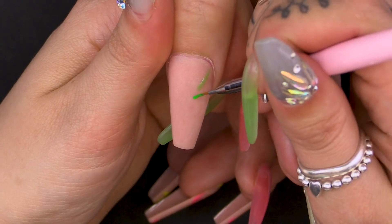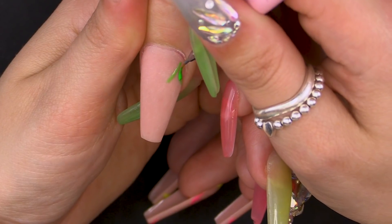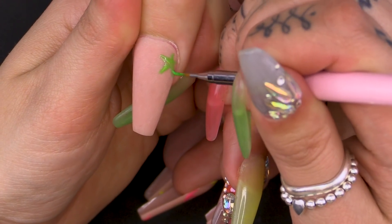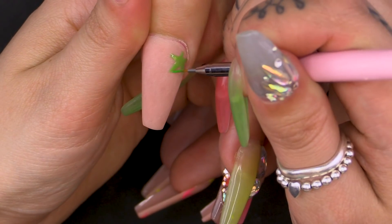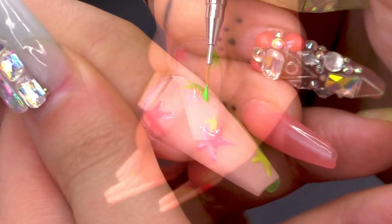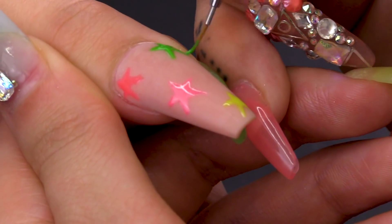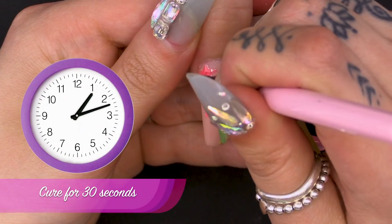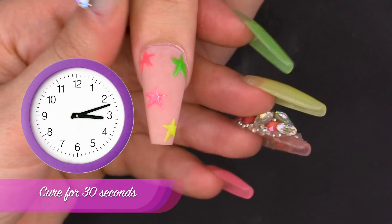They're done. I'm going to move on to the thumb now, so using Ectoplasm again, repeating the same design — lots of little stars. Pop them under for 30 seconds. I'm going to just touch up and make those stars a little bit brighter and make sure they really glow in the dark. Pop them under one last time.